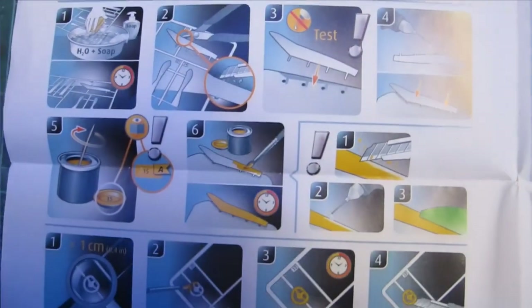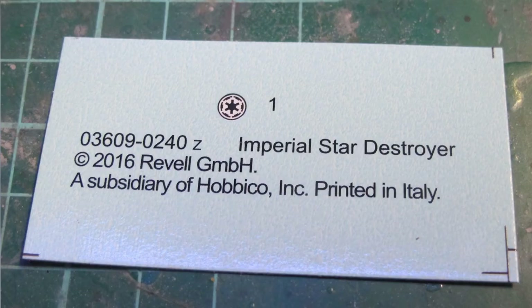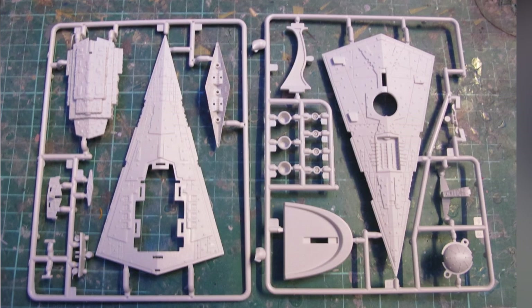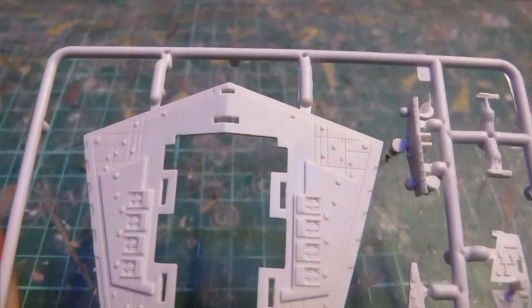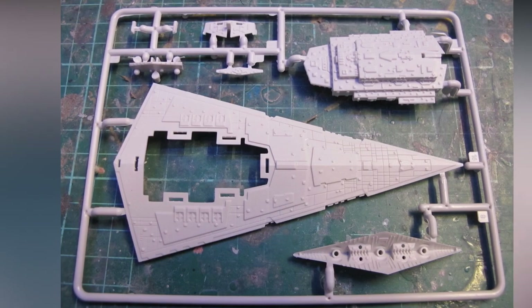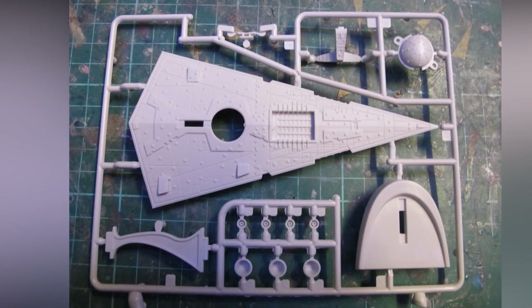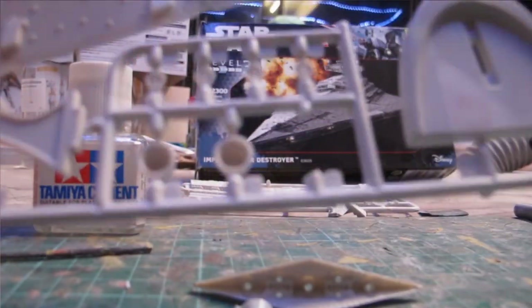The kit is laid out in two light grey polystyrene runners with approximately 20 parts, and most components can be assembled snap-fit. The proportions and silhouette look good. The detail and greeble is a bit interesting — purist and keen scale modelers may be annoyed by the large circular blobs and lack of detail.